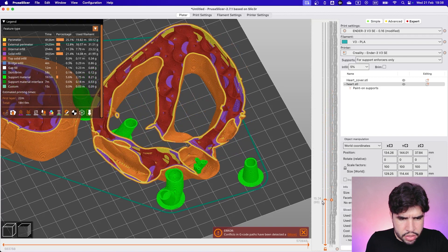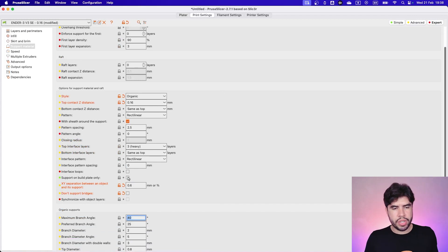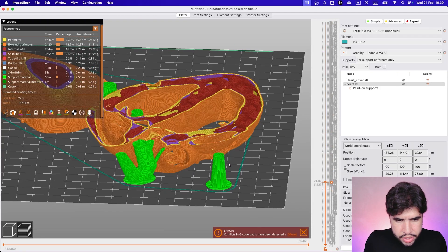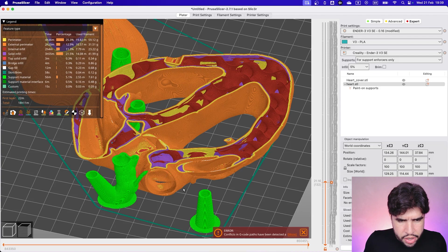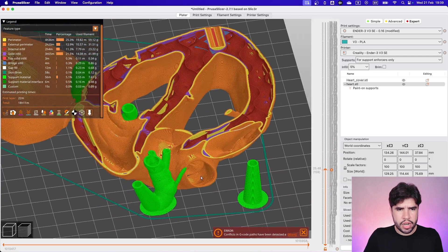We don't have much access in this part. Let me check if we enable 'Only on the Build Plate' — yes, we need to check that box. Now we have only build-plate supports, no supports above the print. This support is gone because it was on the print itself, and I think we can go without it — yes, we actually don't need that support here.